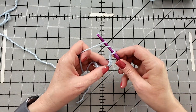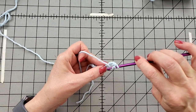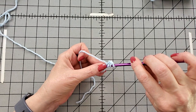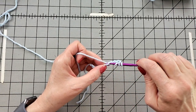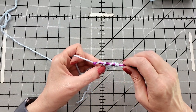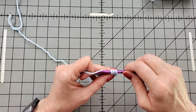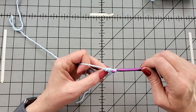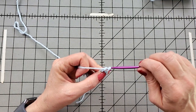I'm yarning over twice, so there are three loops on my hook. Going into the chain — the foundation row is always the hardest because there's really nothing to hang on to. But you get through it and then things get easier. Grab the yarn and pull up a loop. Grab the yarn, pull through two. Grab the yarn, pull through two.